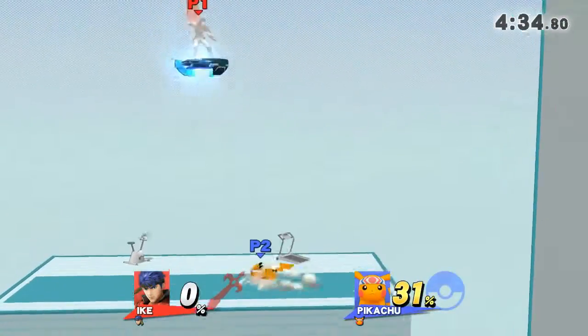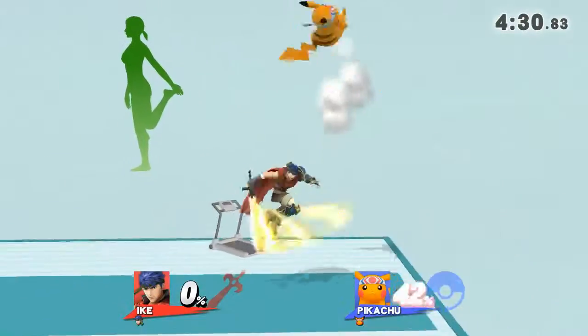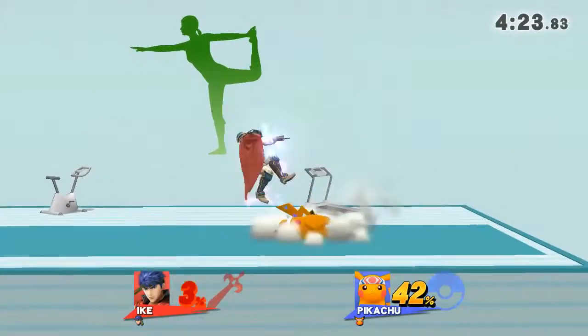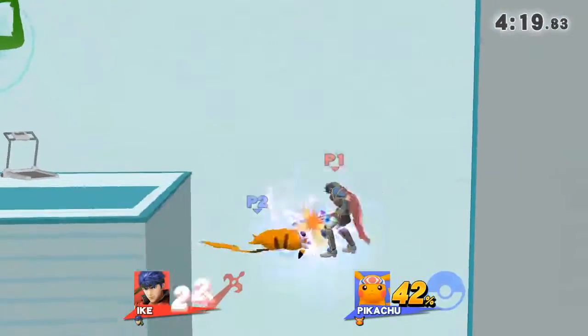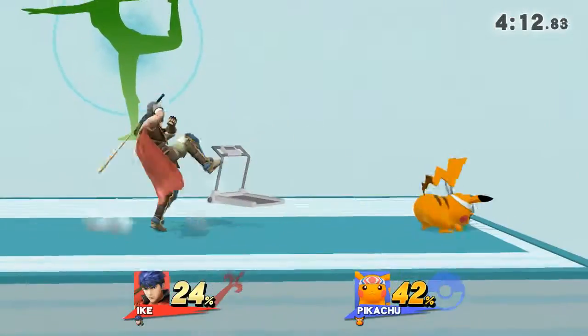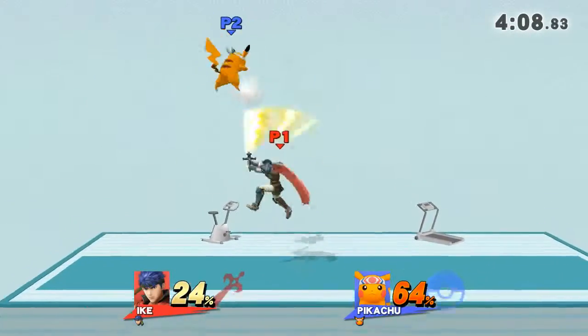Watch your flow with my movements as I demonstrate. Focus on stretching your body. Now return to your original position.